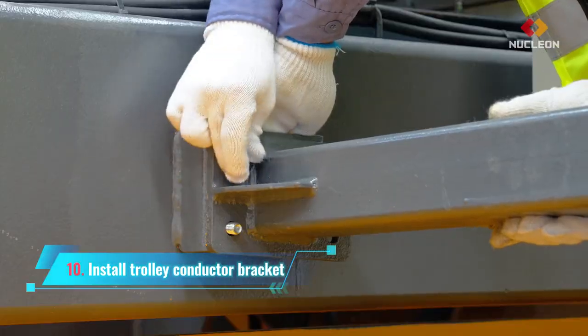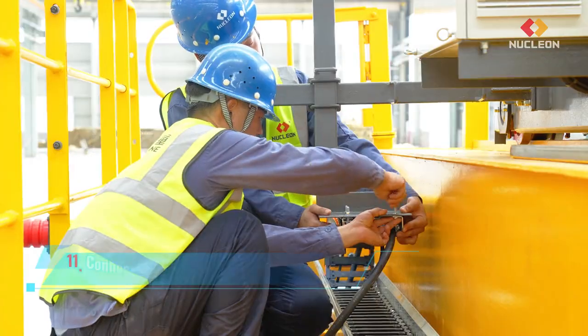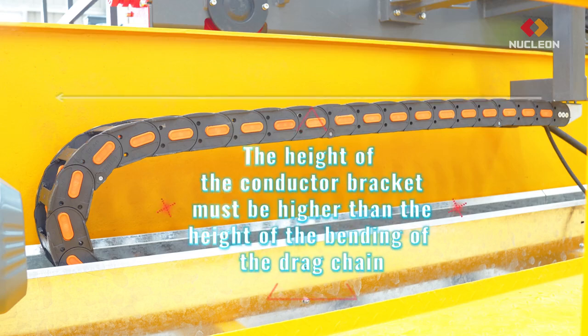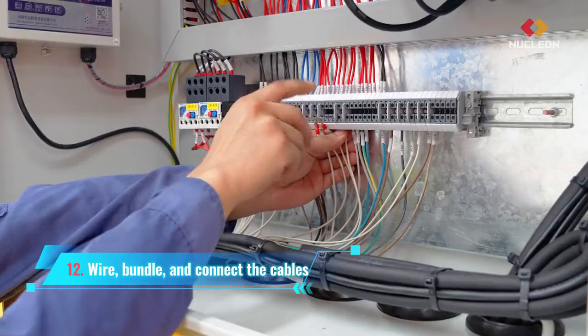Install trolley conductor bracket. Connect the conductor bracket to the fixed end. Note: the height of the conductor bracket must be higher than the height of the bending of the drag chain. Wire bundle and connect the cables.